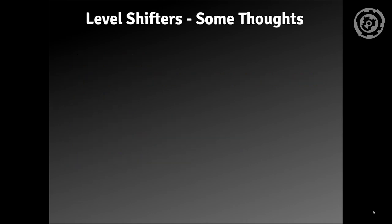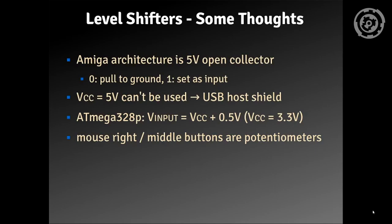Let me put some thoughts on the level shifter. The Amiga architecture is 5V open collector — if you want to send a zero, you pull it to ground; if you want it as one, you leave it open or set it as an input. 5V for the Arduino can't be used because the USB host shield requires 3.3V, and the specification says driving the input with 5V would be too high. This does not apply for the mouse's right and middle buttons because these are potentiometers, and if you try to route them through a level shifter they won't even work.